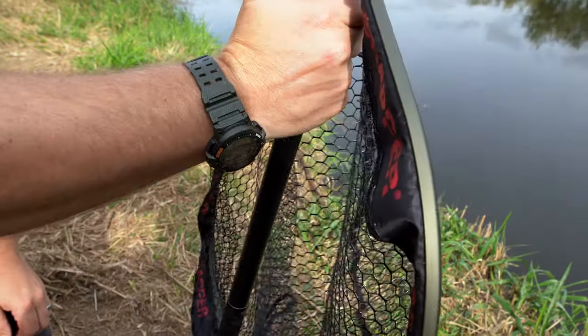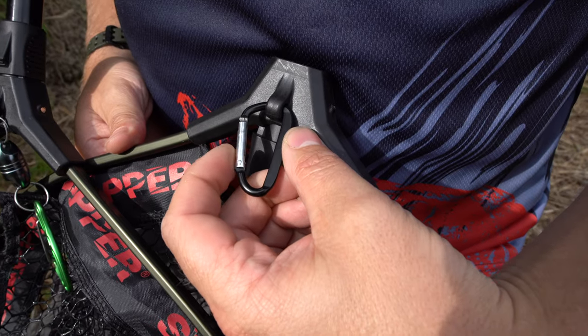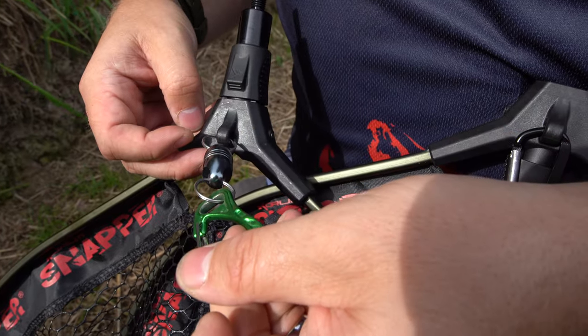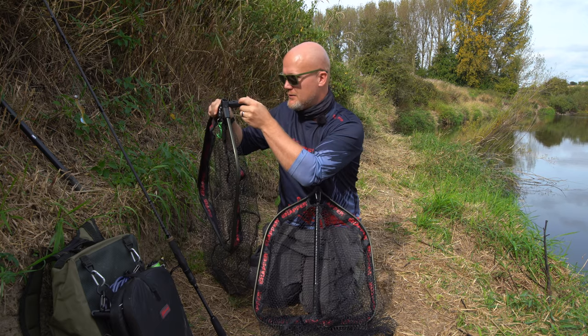You'll also notice on this side there's a little attachment point for a carabiner. You can swap that out for something like a magnet, like I have here, and I'm going to use that with a longer landing net handle. So this is perfect — it gives me the versatility to swap handles depending on the venue that I'm going to.